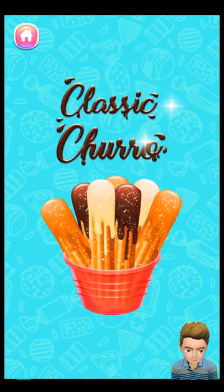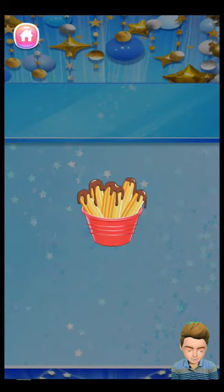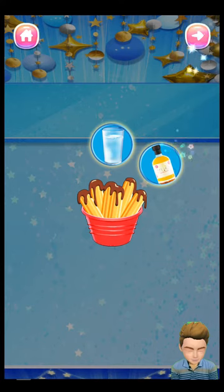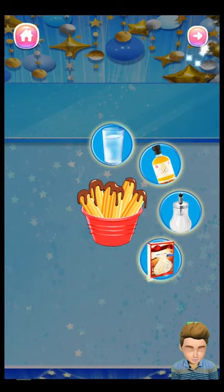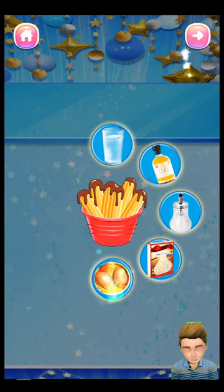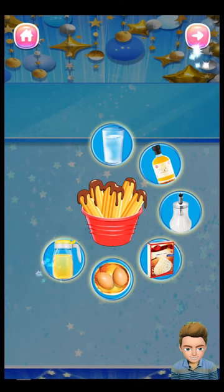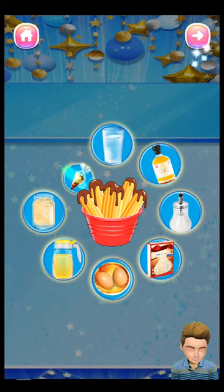Classic churro. To make the classic churro, we will need 500ml water, 1 cup rapeseed oil, 1 tsp salt, 300ml churro filling, 2 large eggs, 50ml cooking oil, 200g cinnamon sugar, and some candy decorations.